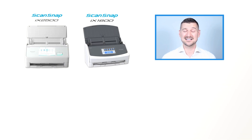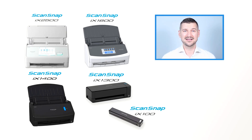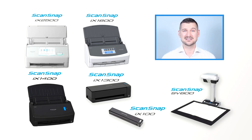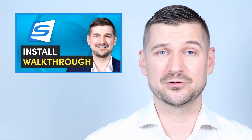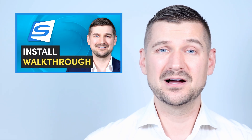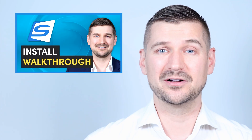Okay, so let's start by looking at how to set up scan to email in ScanSnap Home. ScanSnap Home is the software that powers the ScanSnap iX2500, iX1600, iX1400, iX1300, iX100 and SV600 scanners. If you need an introduction to ScanSnap Home please see my install walkthrough video. In this video I'm assuming that you already have a ScanSnap scanner with ScanSnap Home installed.